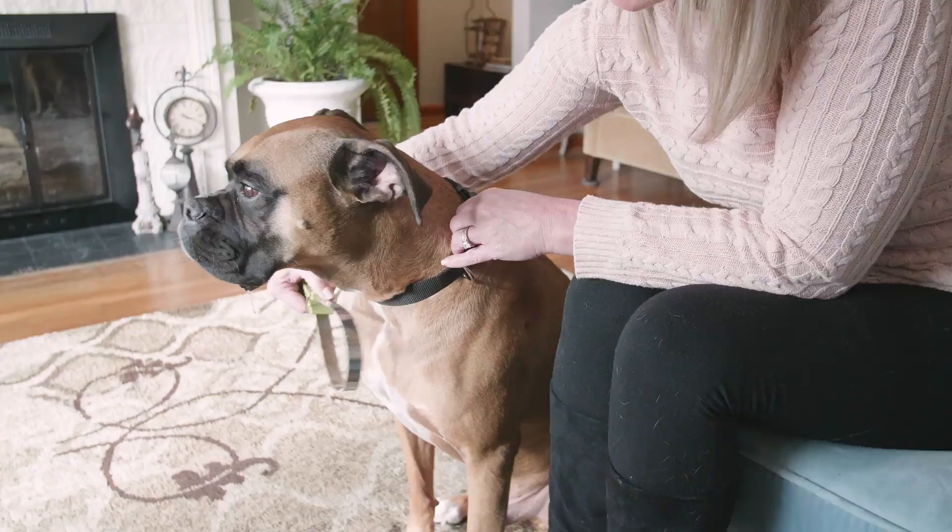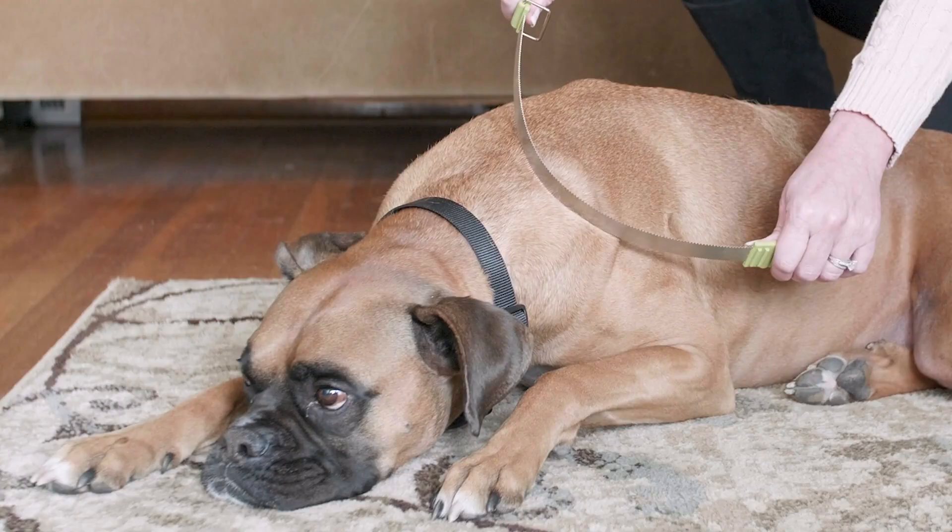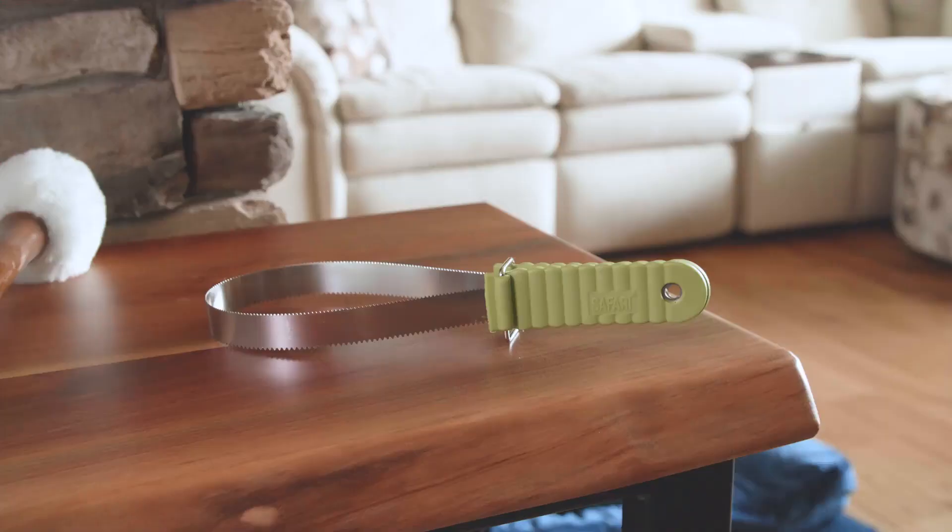Maintain your dog's healthy, beautiful coat and gain the confidence to groom like a pro with the Safari by Coastal Dual-Sided Shedding Blade. To learn more or to find a store near you, visit CoastalPet.com.